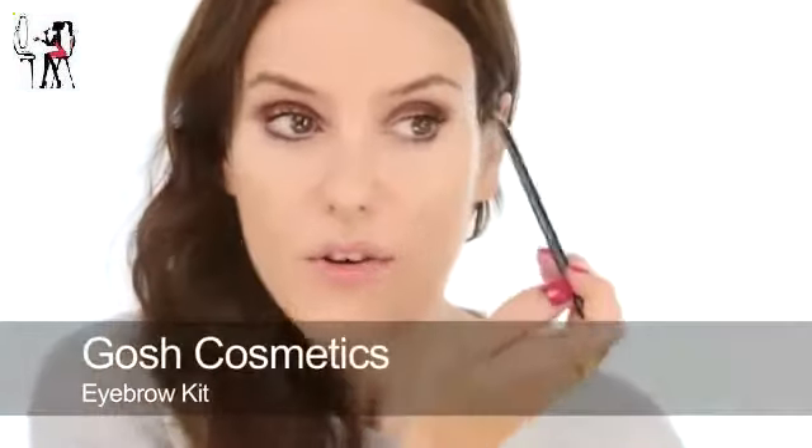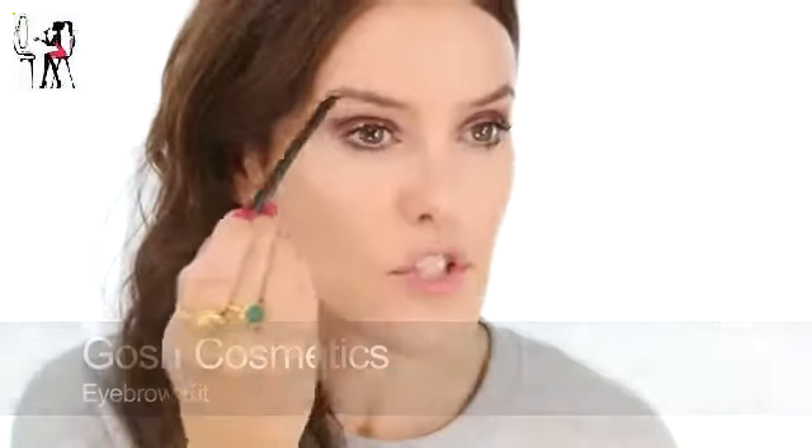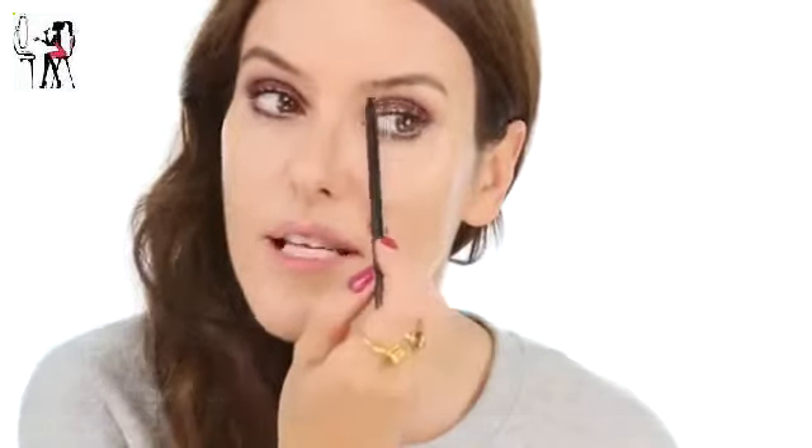For brows I'm going to use just a little bit of powder. I'm going to do quite strong lips so I don't want strong brows as well. What's left on the brush I'll just use at the inner corner so they stay soft.